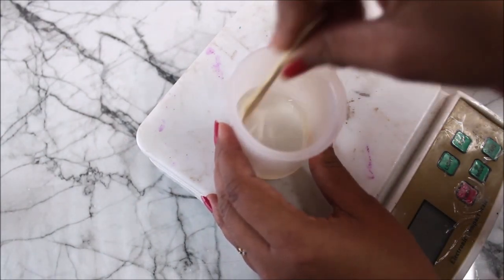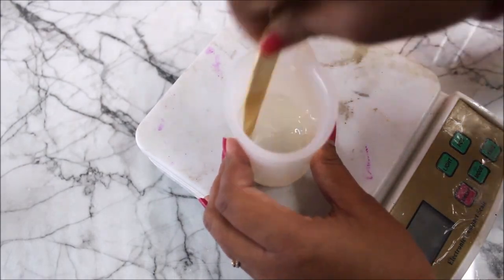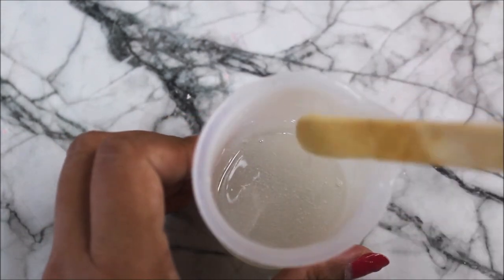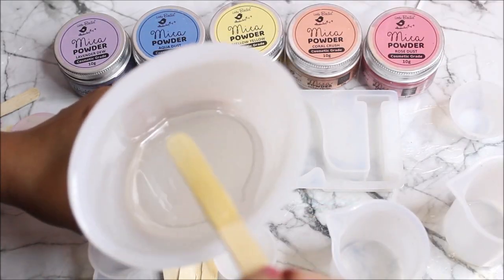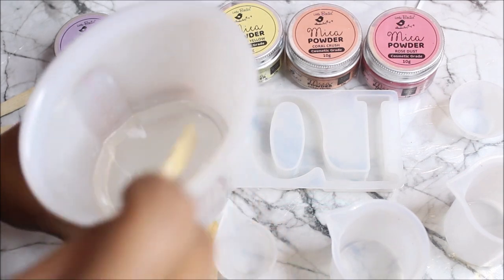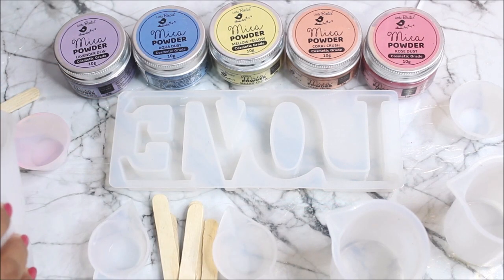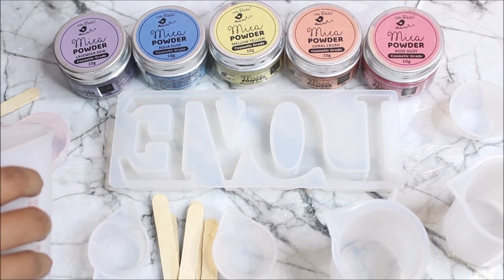Using an ice cream stick, give it a very thorough mix for at least five minutes. After mixing, the resin will look very transparent and bubbles slowly rise to the top. I have mixed 150 ml of clear resin in total and I'll gently divide it into all the small containers.